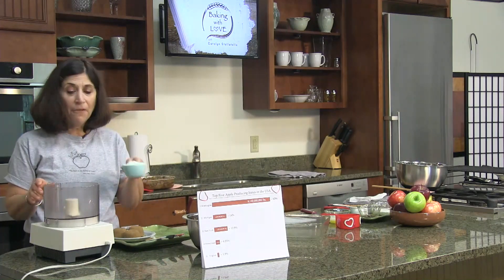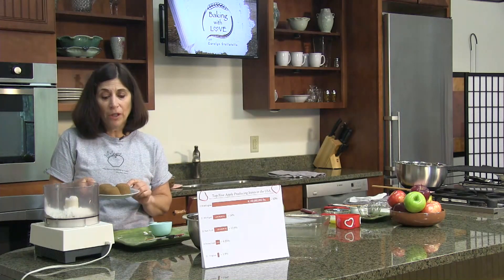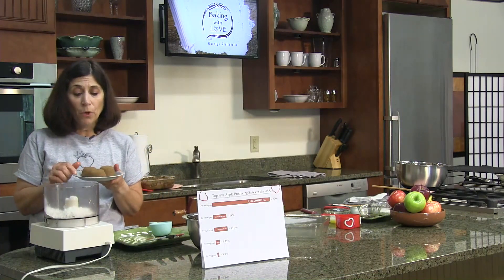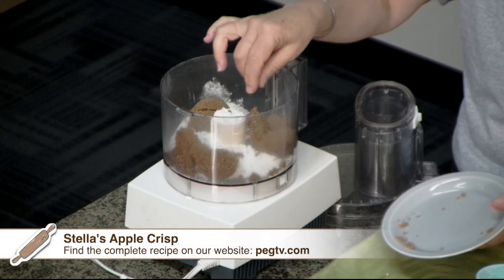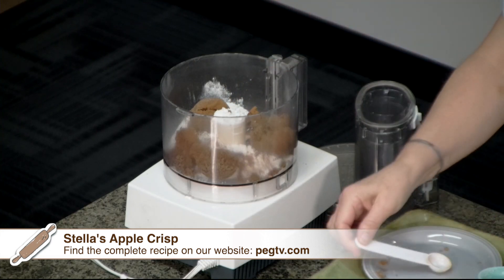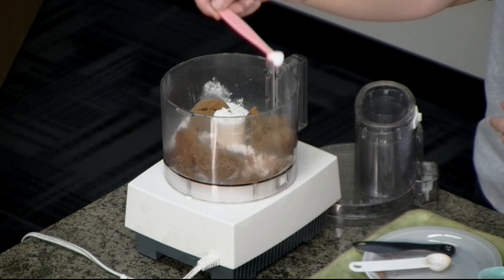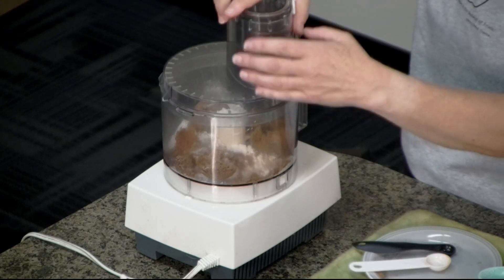We're going to start with a half cup of all-purpose flour and three-quarters cup of brown sugar. I'm using dark brown — the brownness is based on how much molasses is in the sugar, so it'll be a little more robust. You're welcome to use light brown if you'd like. We're going to add a teaspoon of cinnamon, a quarter teaspoon of nutmeg, and a quarter teaspoon of salt since we're using unsalted butter. Let's pulse this and then I'll grab our butter.